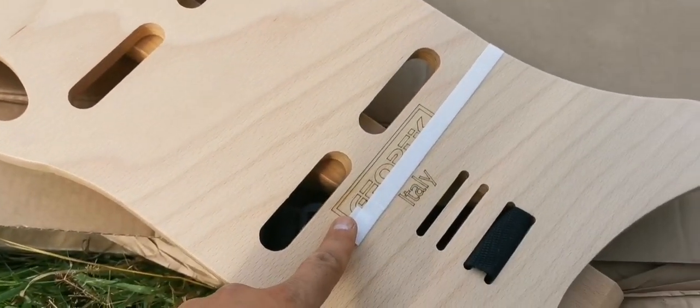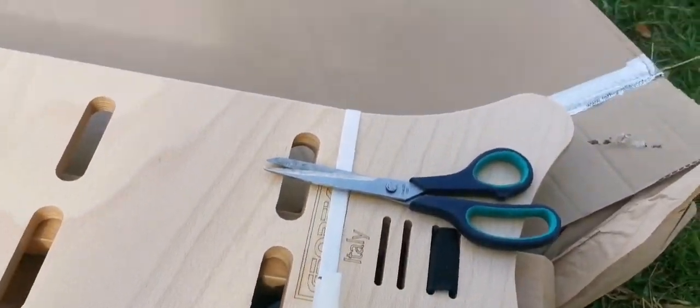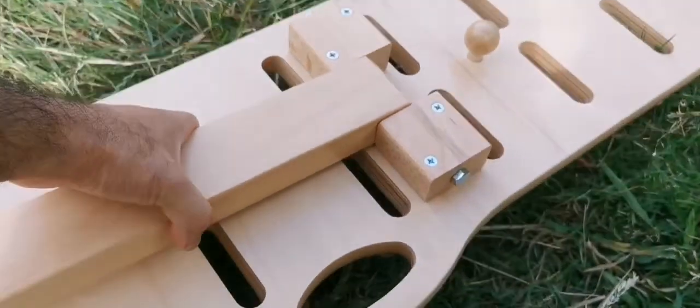Let's just cut the strap and see what is inside and set it up. Okay, I've now cut the strap and the packaging away.